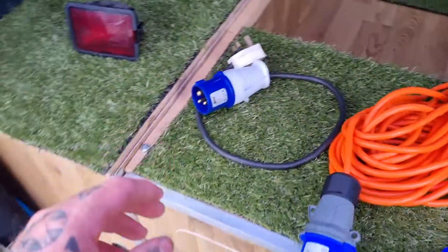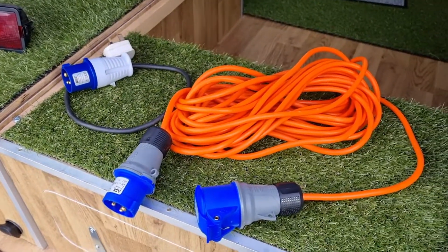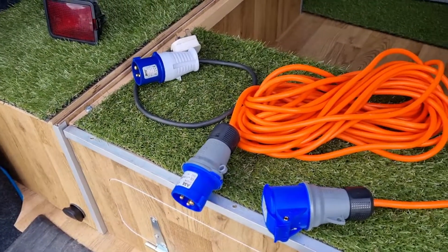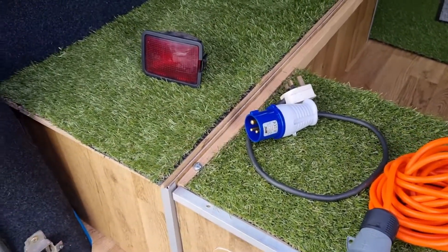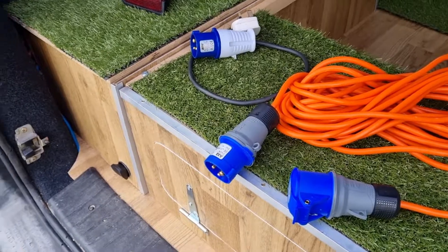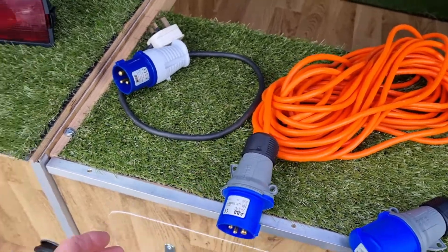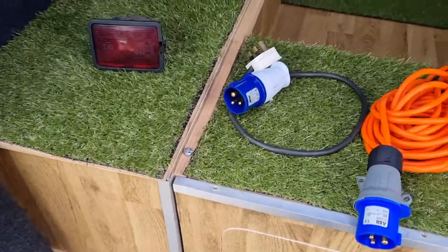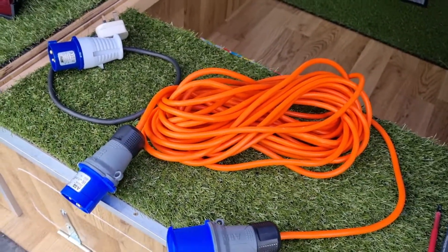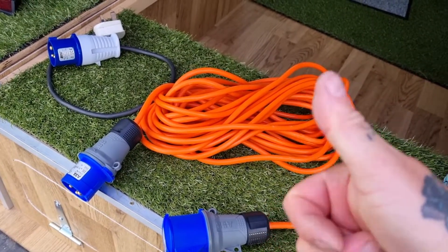That's the whole point of putting videos up - there's always somebody out there with more knowledge than you. If the correction is right, listen, take it on, and let people know to be safe. Always get stuff like this checked by an electrician if you're not capable or not sure. But now I know I can hook into the van and into site as I always do, with no risk of touching any live terminals. Thanks for watching, hope this helps - this is an amendment to the first video, but again thank you, stay tuned.